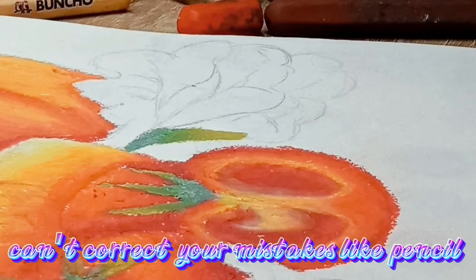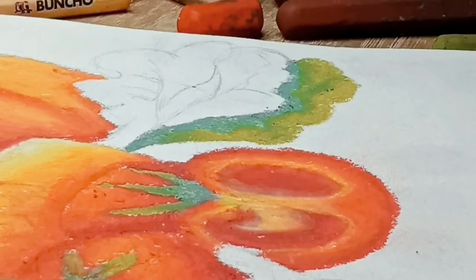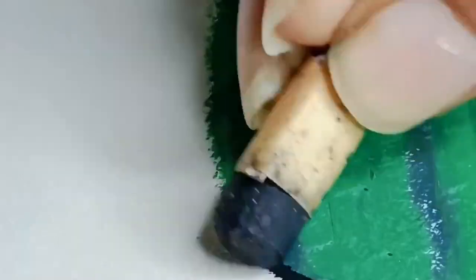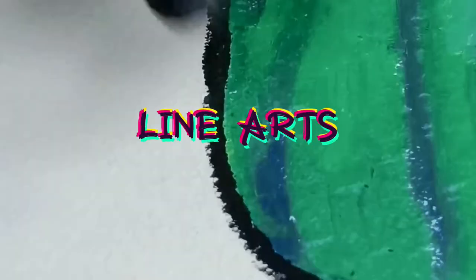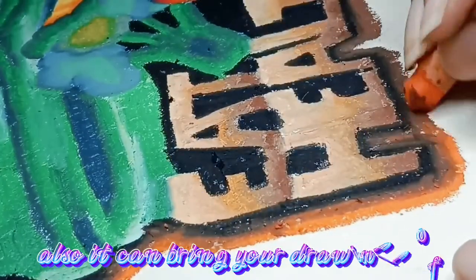When you are using an oil pastel you can never correct your mistakes like using a pencil, but there is only one way to correct a small mistake — scratching. Caution: it can damage your paper. Line arts can define your drawing, create depth, and bring your drawing to life.